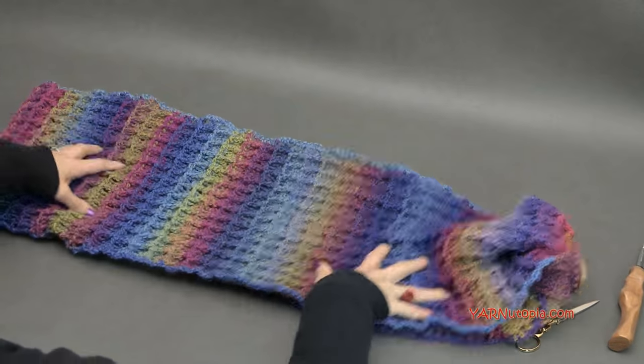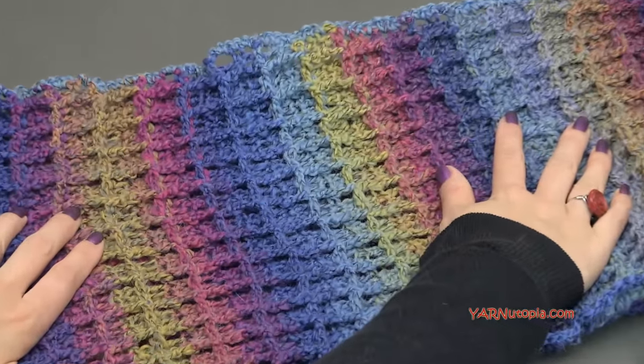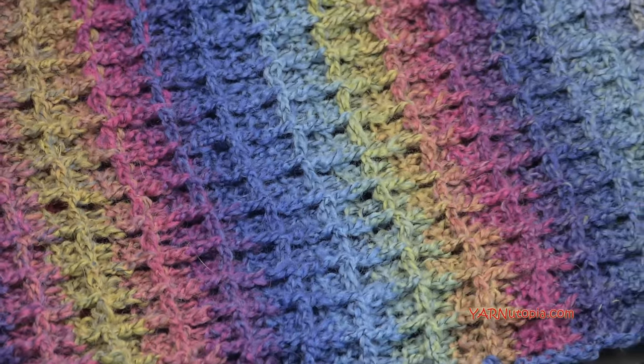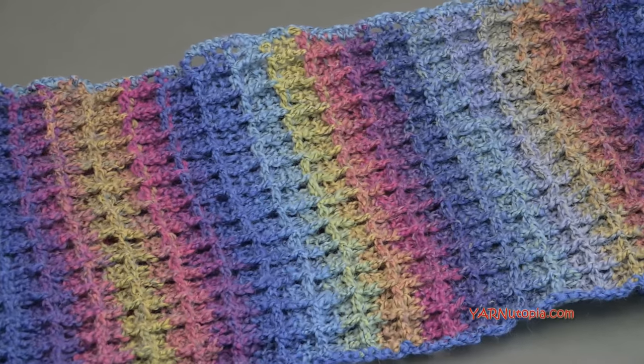The Waffle Stitch is a newer stitch — it is a repeat pattern of just two rows, so it's very, very simple, almost a mindless pattern. It just works out really, really nicely and I love the waffle design.